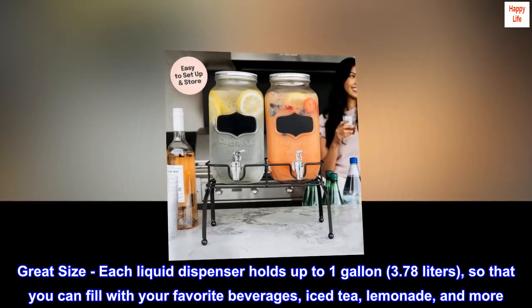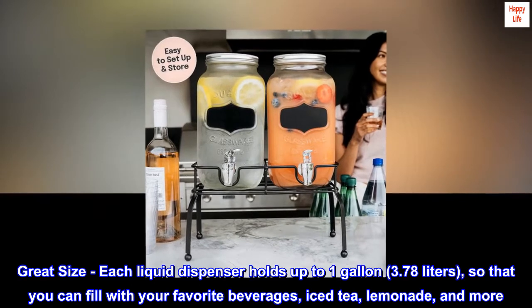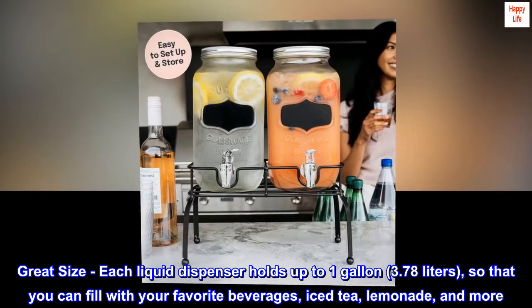Great size — each liquid dispenser holds up to 1 gallon (3.78 liters), so you can fill it with your favorite beverages such as iced tea, lemonade, and more. Note that the glass beverage dispenser is not recommended for hot liquids.